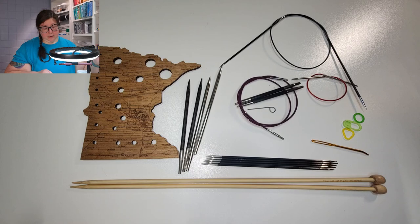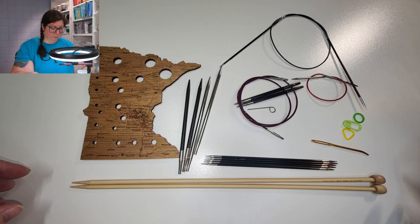In this video we're going to talk about the different tools you're going to need for knitting. Each project is going to use a very specific type of tool and I'll go through those at the start of every project, but I just wanted to give a quick overview of the different types of knitting needles and other tools that you might need as we go through our projects.